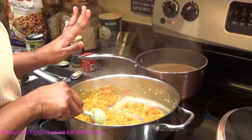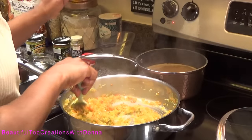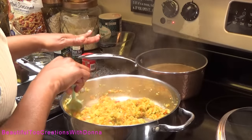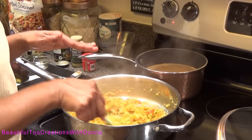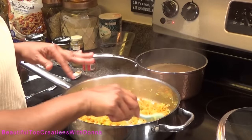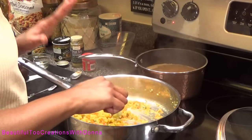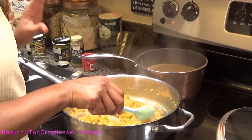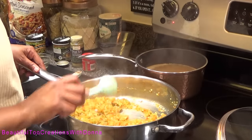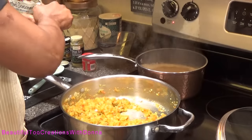If there's something I haven't added that you feel you want to taste in your dressing, by all means add it. That's the wonderful thing about cooking — everybody's taste buds are different. Even within your family, everybody knows what they like, especially with family traditions and recipes from your grandmas, mamas, and aunties. Season it the way your family likes it. This is just giving you a basis, a foundation of how to start.